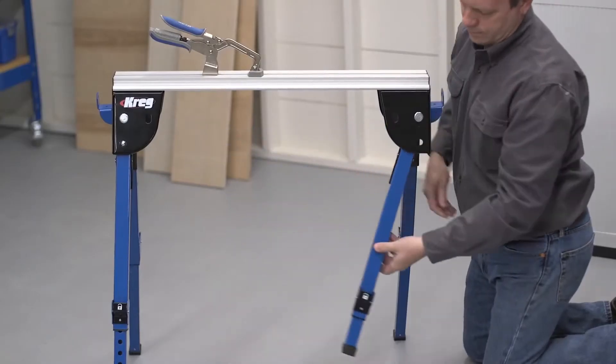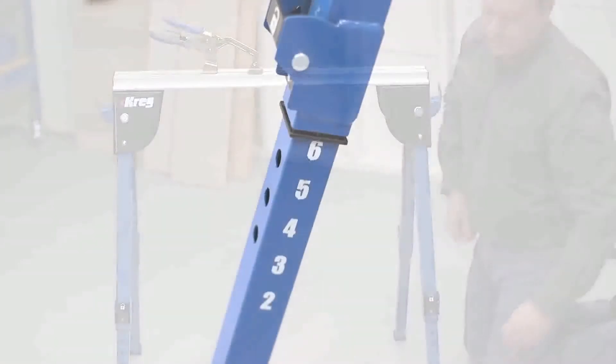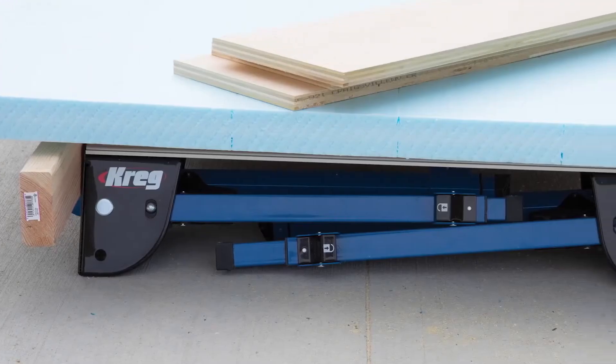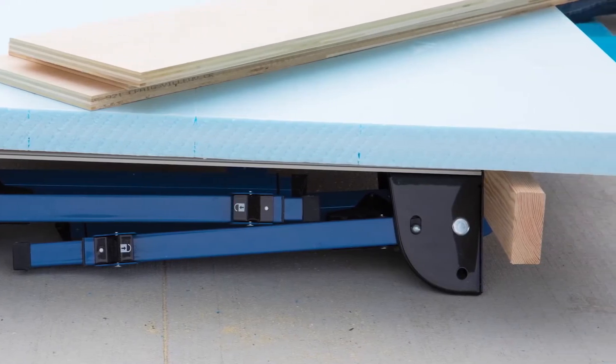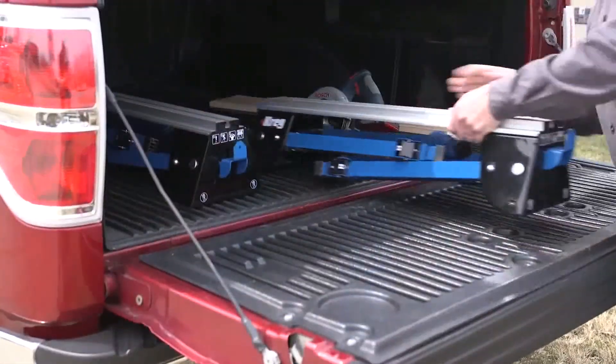Those features start with sturdy, adjustable legs. They fold out and lock in place securely, and can be set at six working heights to match your needs and your tasks. The legs also fold completely away, which allows you to set up a handy ground-level work platform. With the legs folded, the track horse is also easy to transport to wherever you want to work.